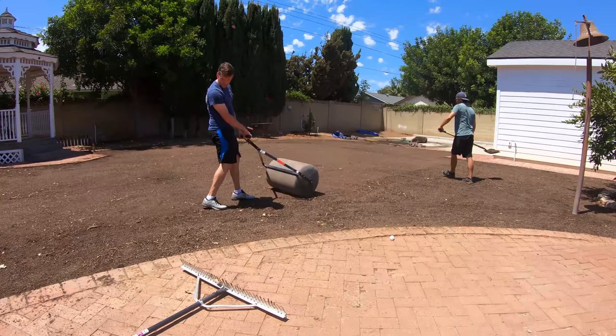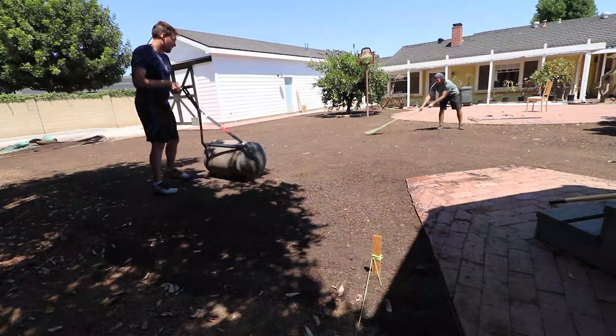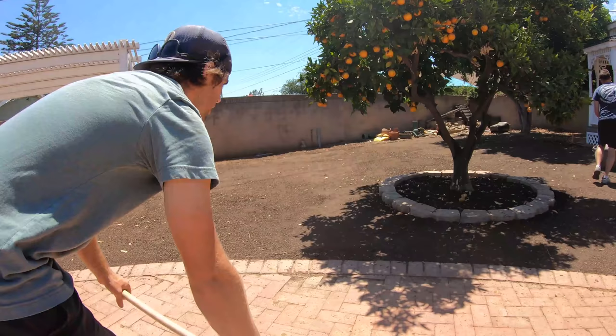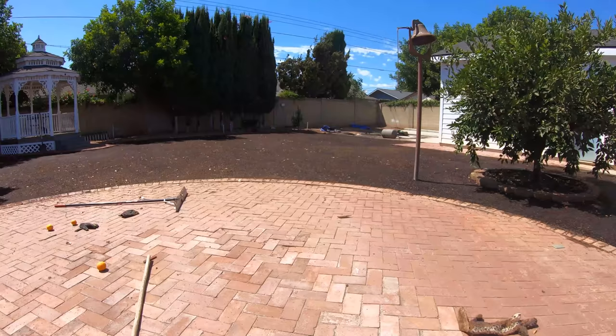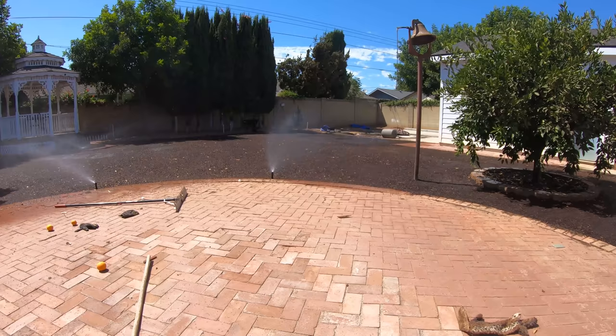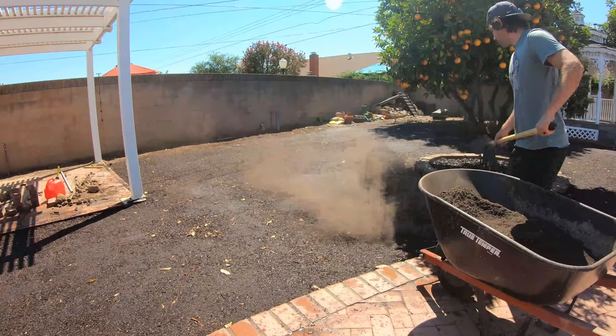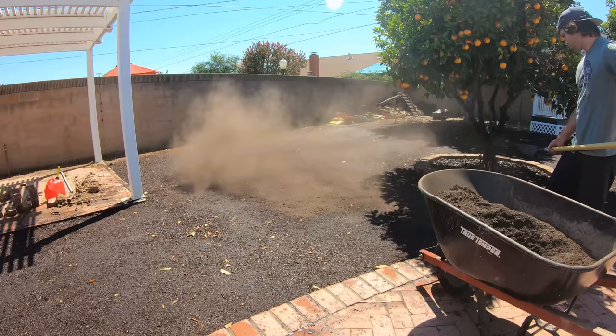My buddy Sean came over and together we tag-teamed the rest of this. After the rolling was complete, I ran all the sprinkler zones for a couple minutes each, which revealed a few low spots. I added more dirt accordingly.